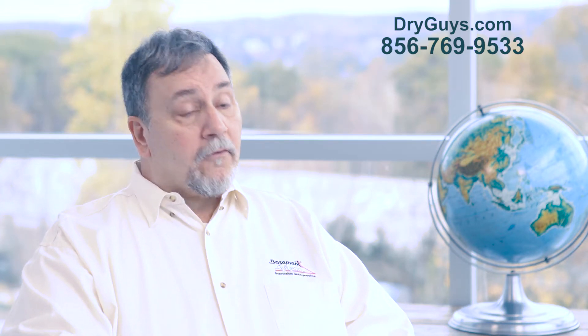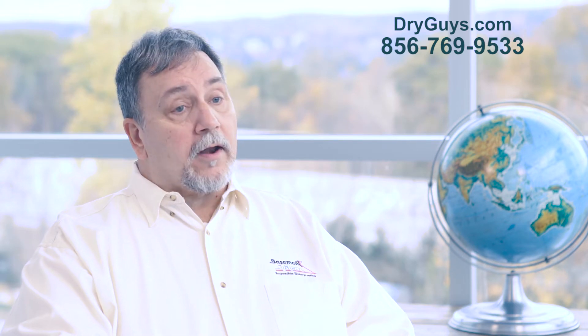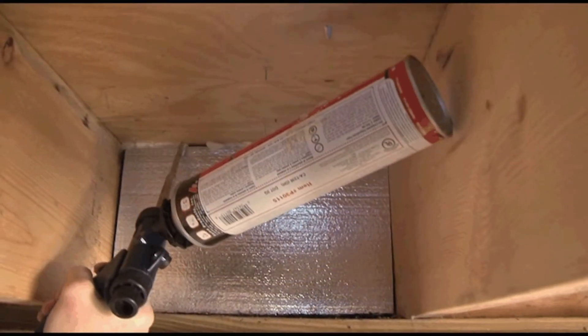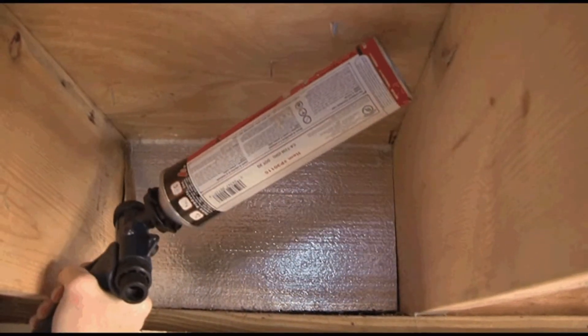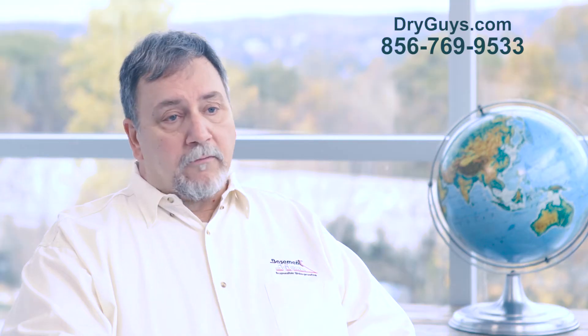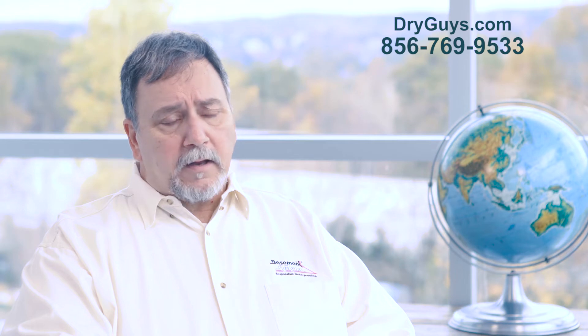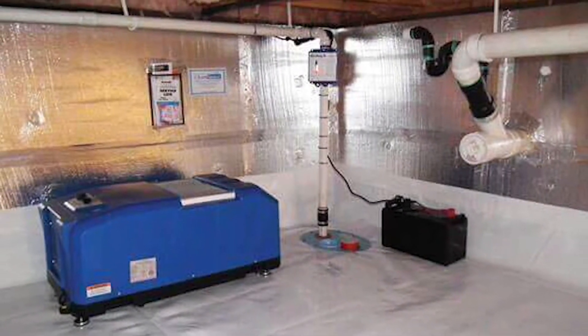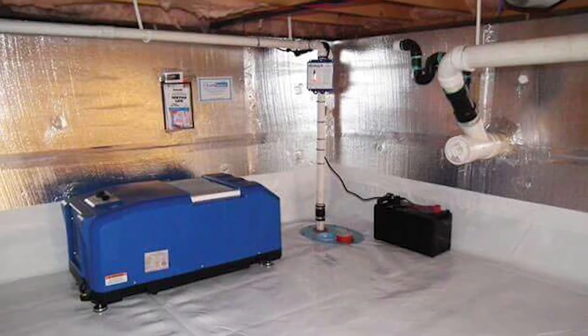We use a foam insulation that's designed to go right onto the wall. It's called Silverglow. The cool thing about Silverglow is that it's infused with graphite, which drives the R-value up, but it also has a silver lining on it. This reflective lining actually reflects 97% of the heating and cooling that would be lost back into the home.